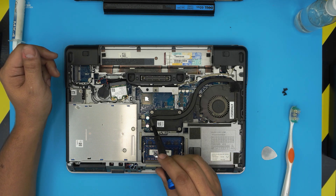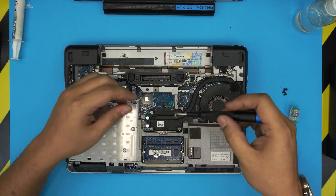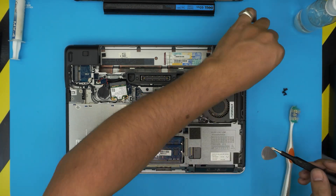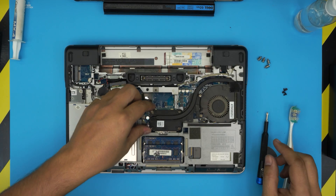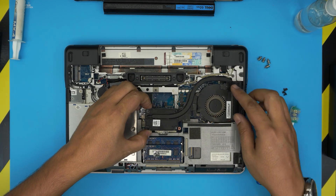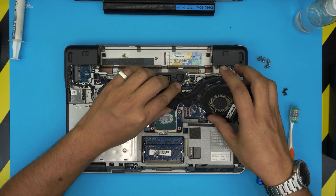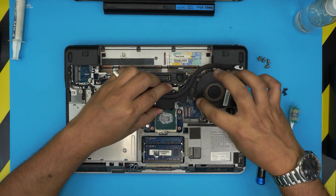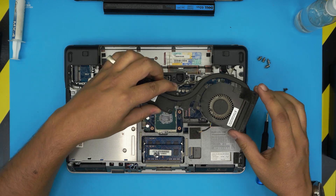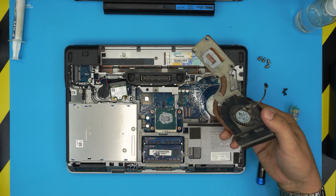Now remove the four screws holding the heat sink. They have little springs attached, so make sure you don't lose the springs. Once removed, lift up the heat sink, pull it out slightly toward the DVD drive, loosen it up, and then make sure you pull the fan jack connector upward.